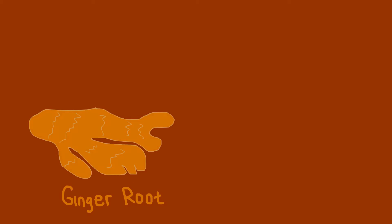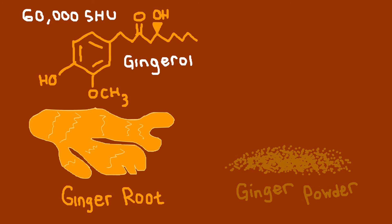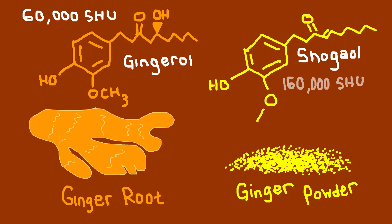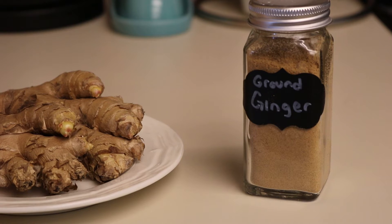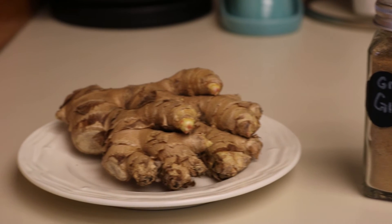Fresh ginger contains a mildly pungent compound called gingerol, and when ginger is dried and formed into powder, that gingerol gets converted to shogaol, which is twice as pungent. If you like a stronger ginger flavor, then use ginger powder; otherwise use fresh ginger.